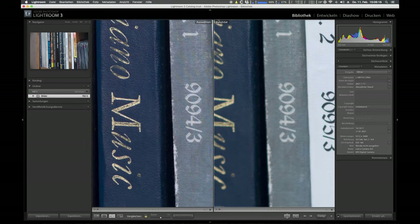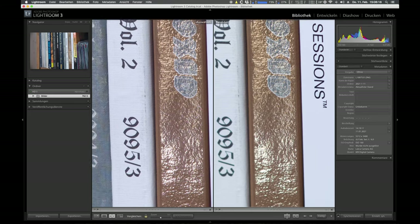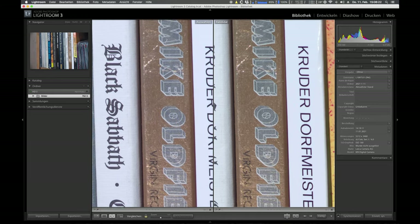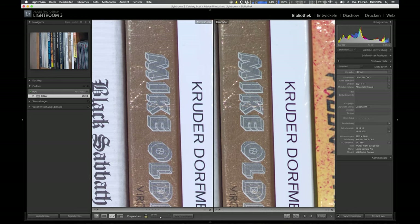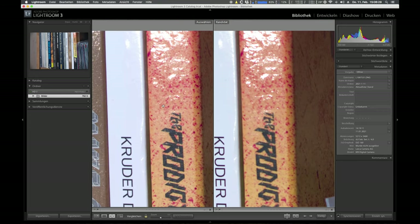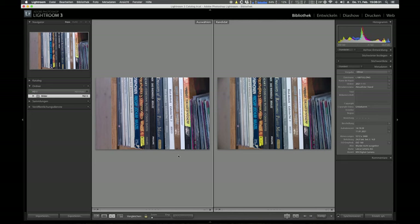At F11 the vignetting goes away completely and it actually gets razor sharp. There is quite a lot of detail and contrast is also excellent. So at F11 for landscape it's an excellent lens.